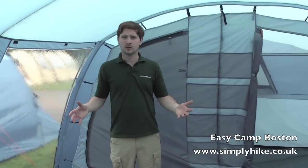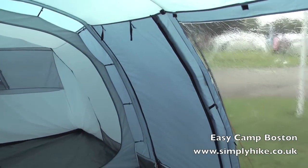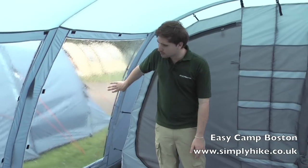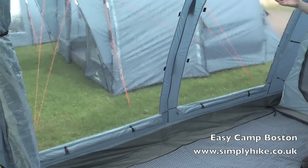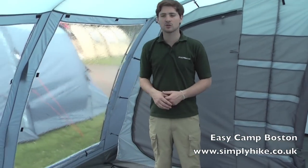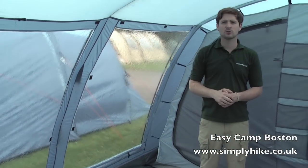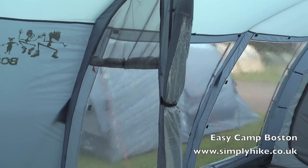So here we are inside the tent. As we said previously, a lot of space in here. You can quite comfortably set up all your furniture and any other bits and pieces. We've got some nice large PVC windows dotted around the front porch area, allowing a lot of light in and giving a greater sense of space. They do have all their own blinds as well, so these can be brought up giving you that extra bit of privacy. The ones towards the front have little mesh panels just to allow a bit of air to circulate inside, getting a nicer climate within.